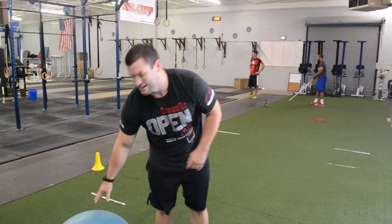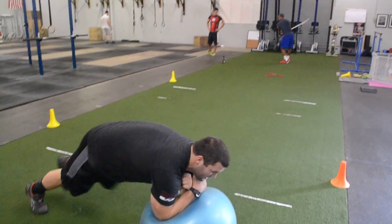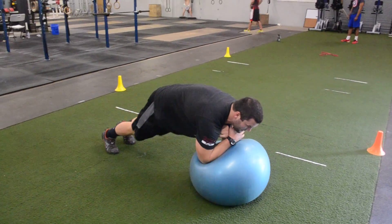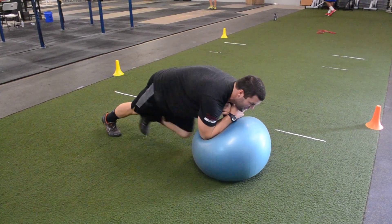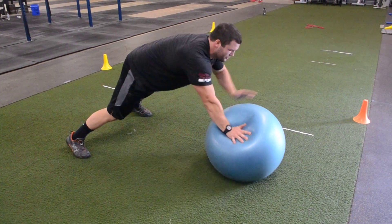Now our second routine — toes on the ball. We're going to go elbows on the ball. Plank it out. Once we clear that, we're going to mountain climb. Once we clear that, we're going to walk.